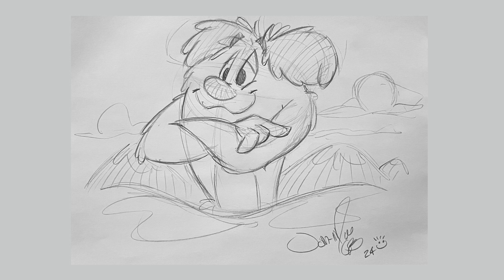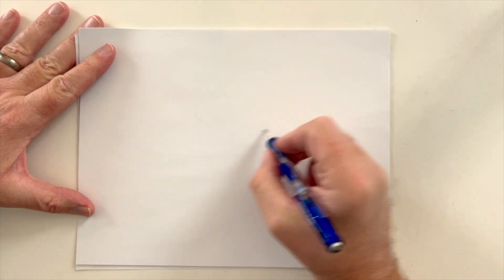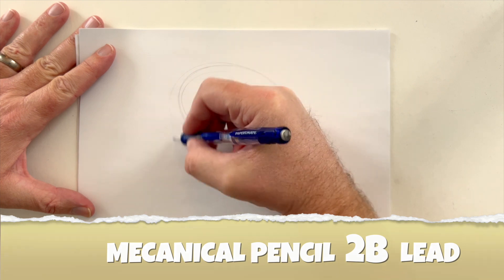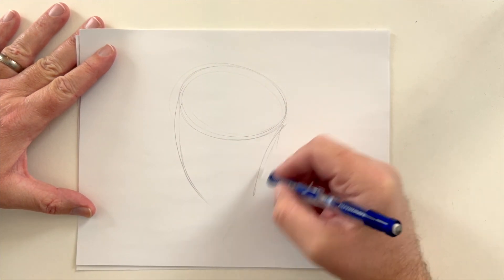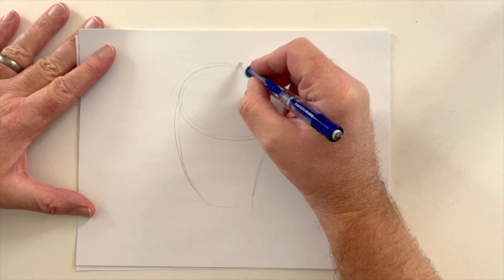Today we're going to do this cute little cartoon, Snow Monster. Alright, let's begin the lesson. You'll notice that I'm using my traditional blue pencil. And this one is going to be a real fun one. Please use your imagination and feel free to explore your creativity and your style, of course.